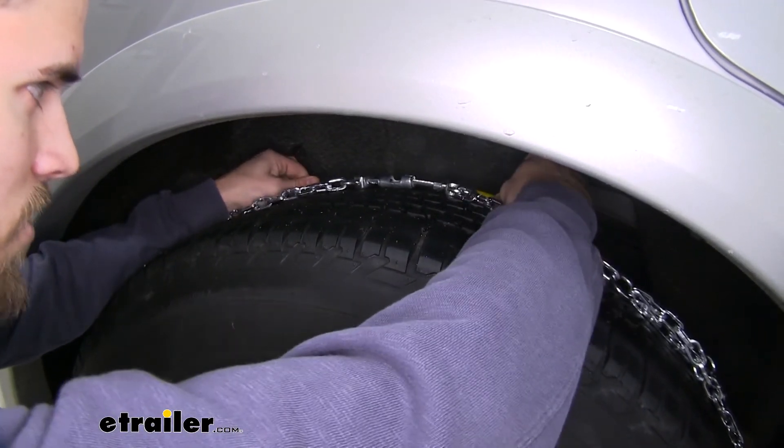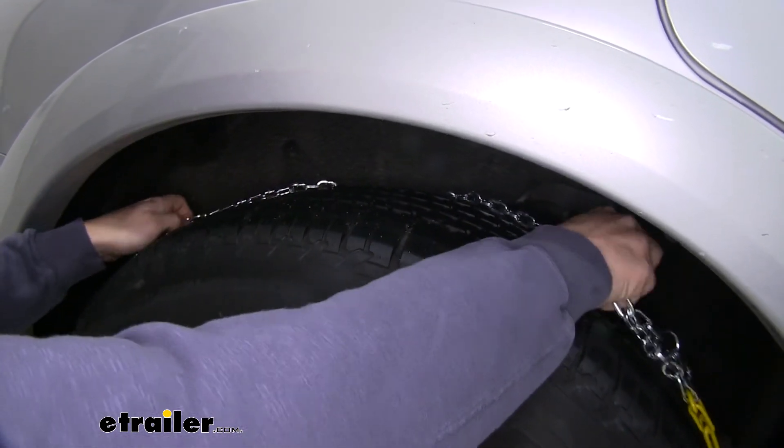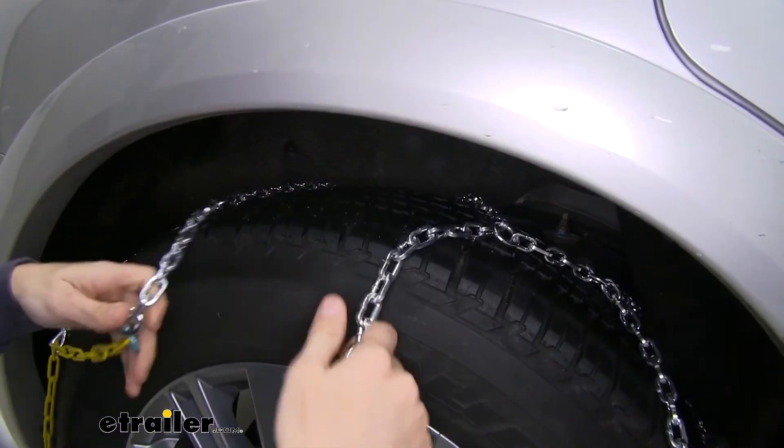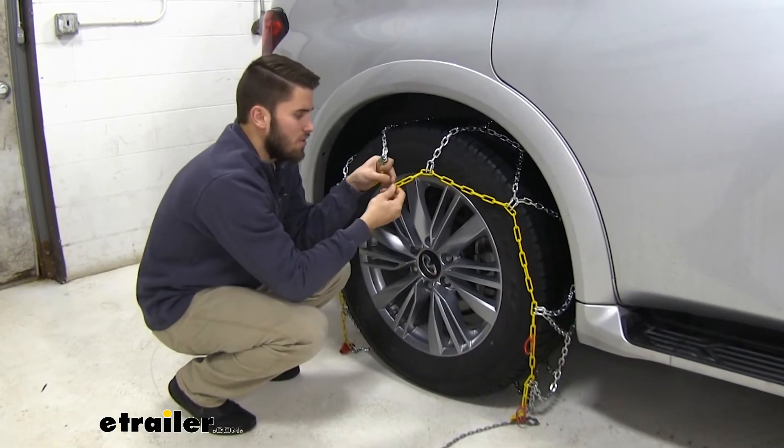From there, you can tuck that cable behind your tire and then pull your chains over the top and sides just like that.